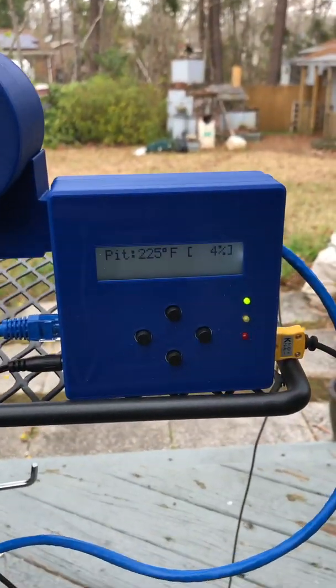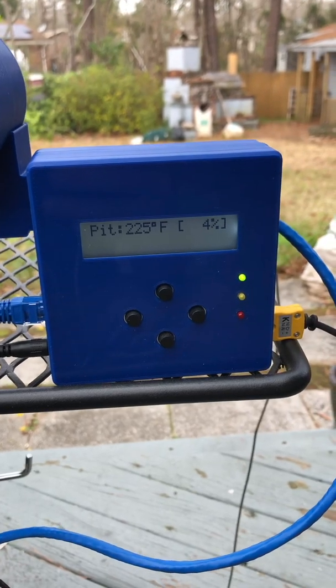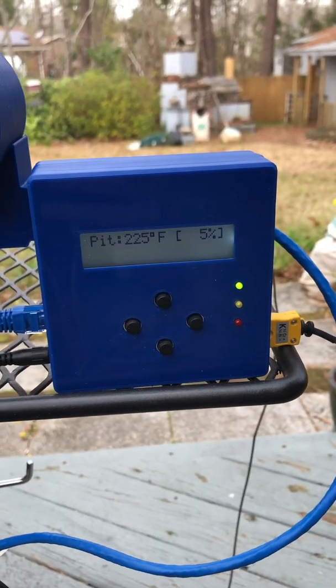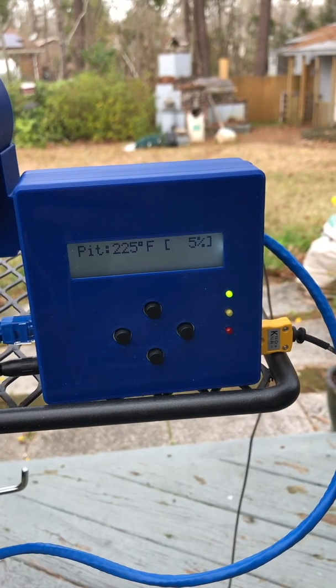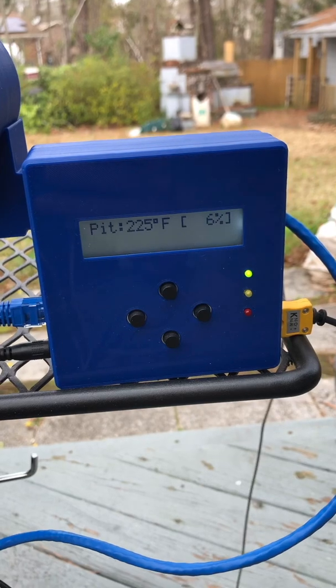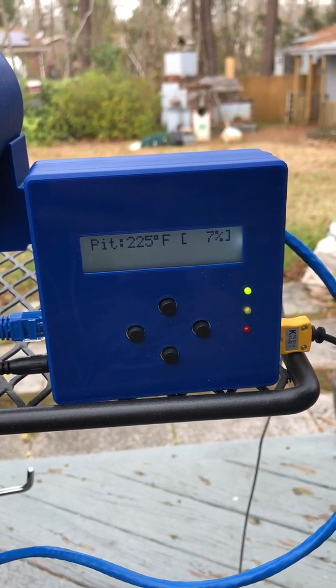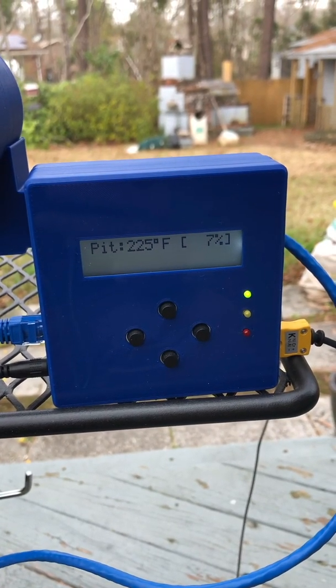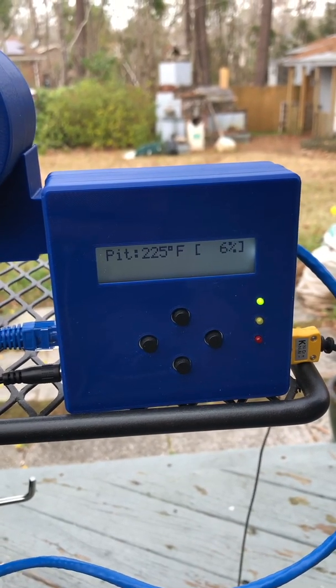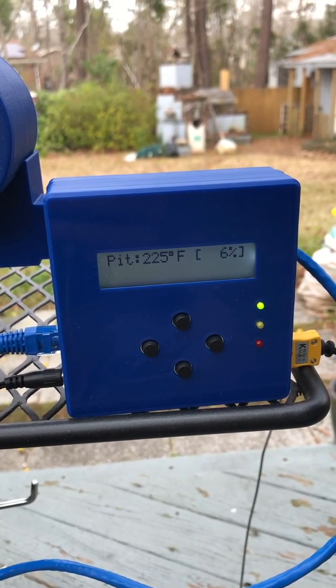This is version 4.3 and I got this one in a kit that required soldering, downloading software, and some assembly. You can also get it pre-assembled, which costs a little more, so if soldering, electrical components, and ICs aren't your thing, you can get it pre-assembled.